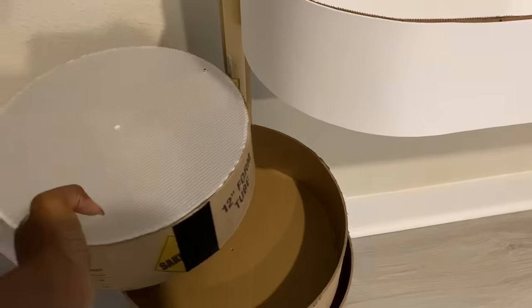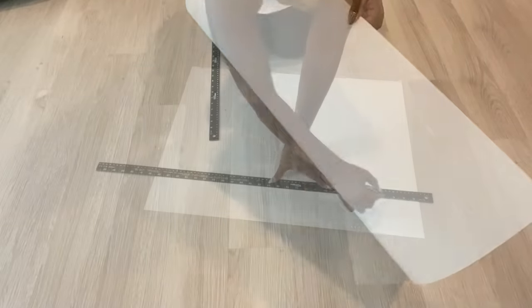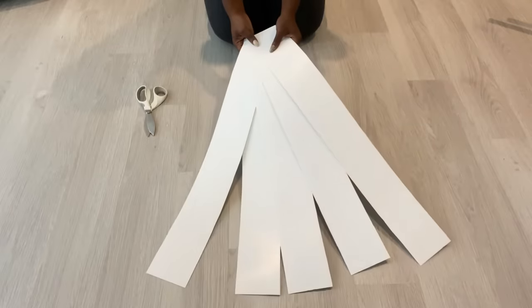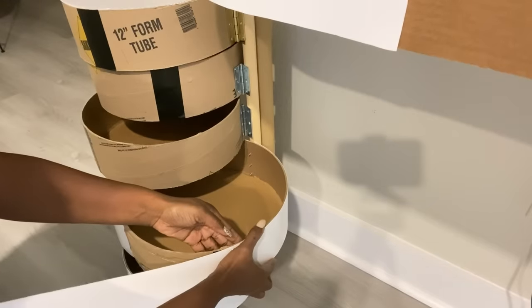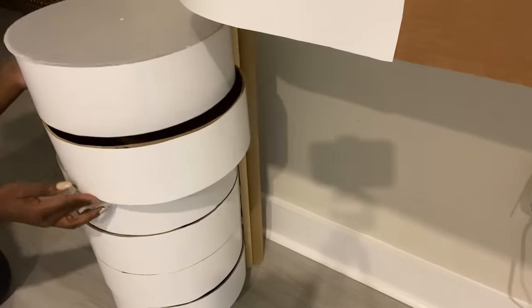I'll be covering the sides of the storage with smooth poster board that I got from Walmart. I then covered the inside with contact paper.